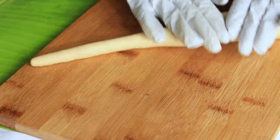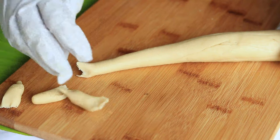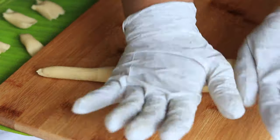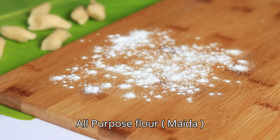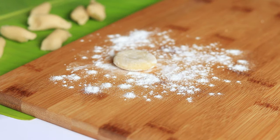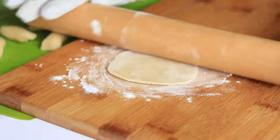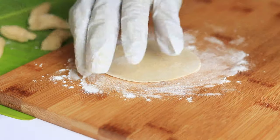Make a long log out of this dough and cut out small pieces from it. To roll out the dough, sprinkle some all-purpose flour on the countertop and start rolling out each piece into very thin sheets.